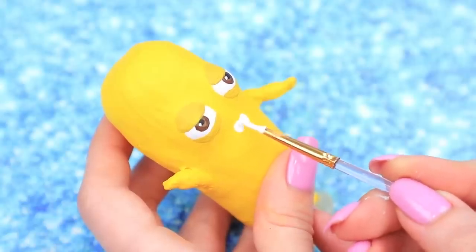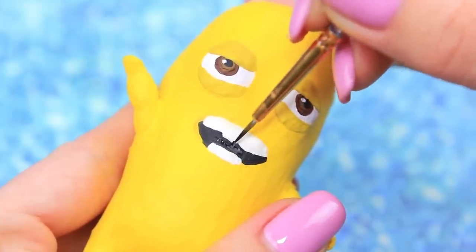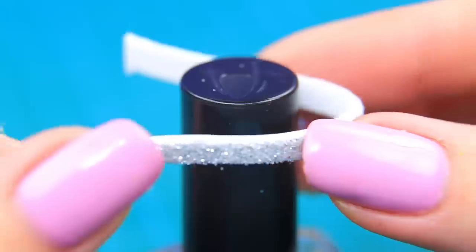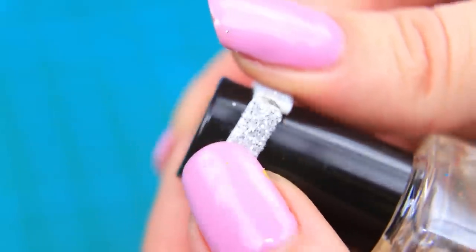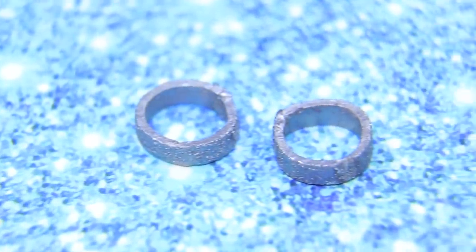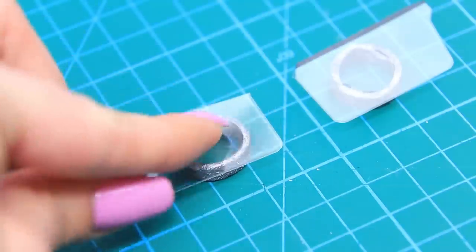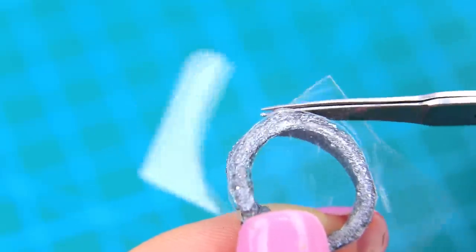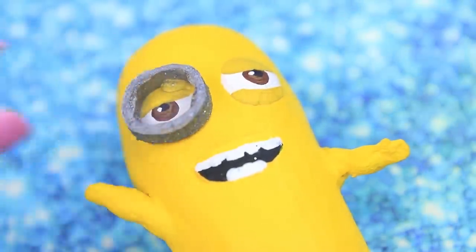Minions love laughing, and Dave isn't an exception — he's always smiling! Cut two strips of silver foam paper, wrap them around, and hot glue. Make lenses from a plastic box. Glue the clear plastic to the glasses and cut out. Almost done! Attach the eyes to the minion and wrap a strip of black foam paper around the head.